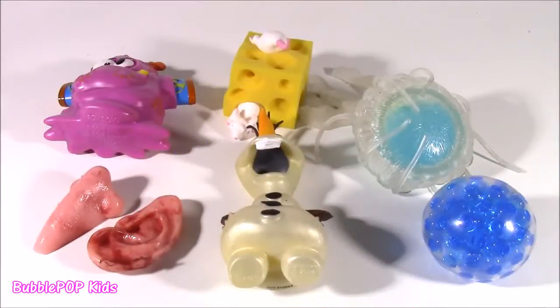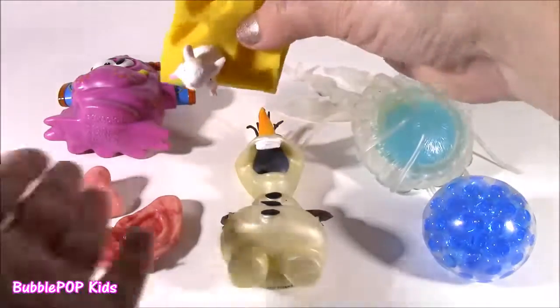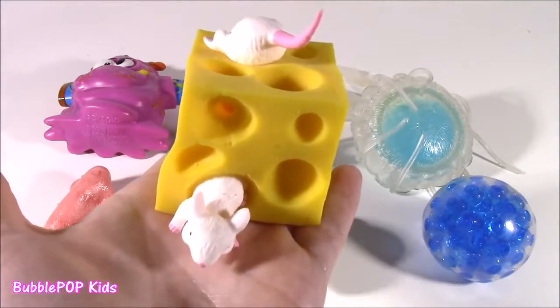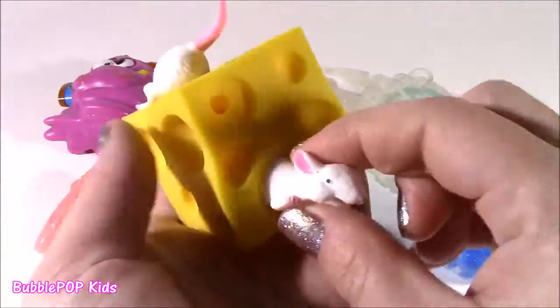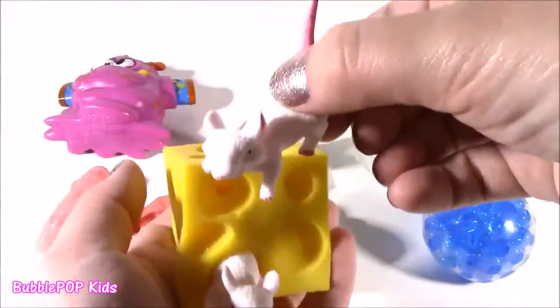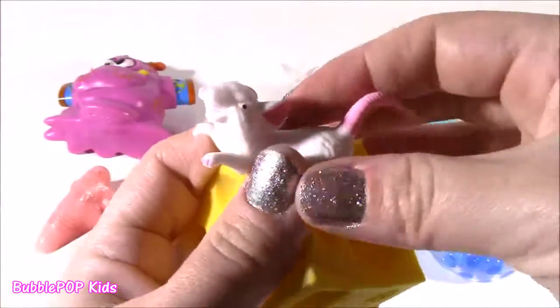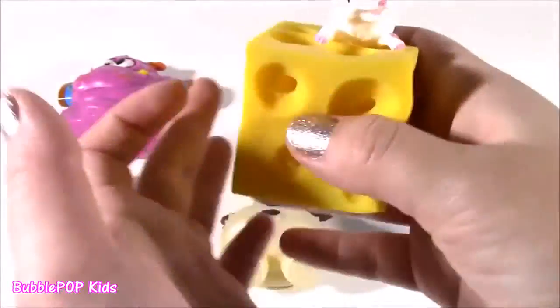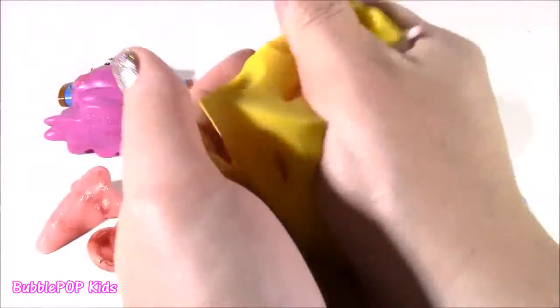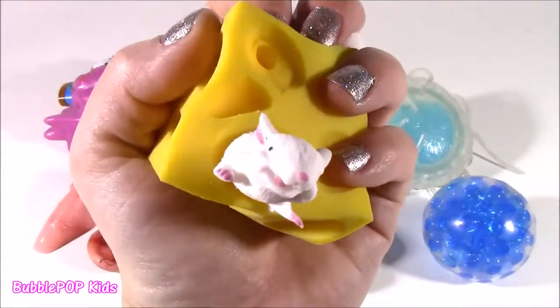Another wacky thing I came across when I was looking for some squishies to open is this one. Can you believe it? It is a block of cheese. And there are two super, super squishy little mousies in there. They are so gross. That tail is so real. I don't even want to touch them. And they look real. It's so slimy and squishy. Too weird.